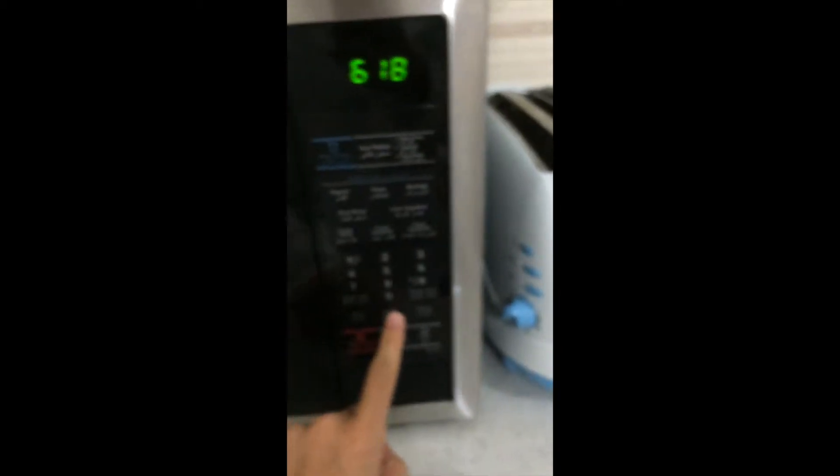Take the same thing, put it just right here, then we put it in and start. We wait.